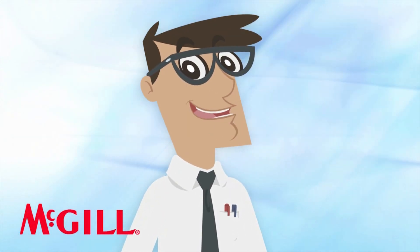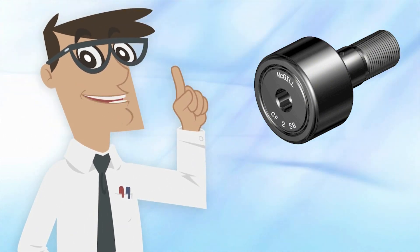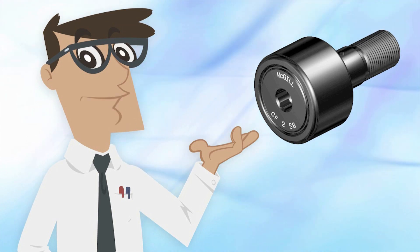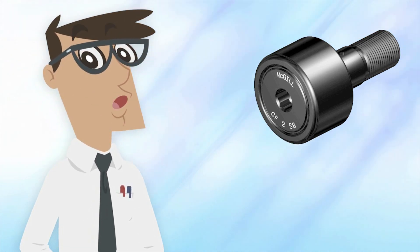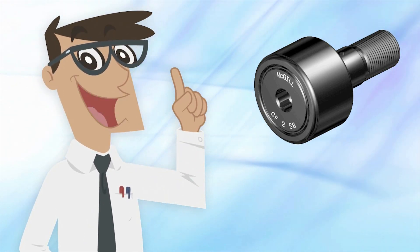Hello, I'm Tim Topper, the Tech Topic Technician. Now listen up: if you have cam follower bearings installed in your facility, then maintaining great performance from those bearings will be something you're interested in. You can help obtain great bearing performance from the get-go if you keep some particulars in mind during installation.